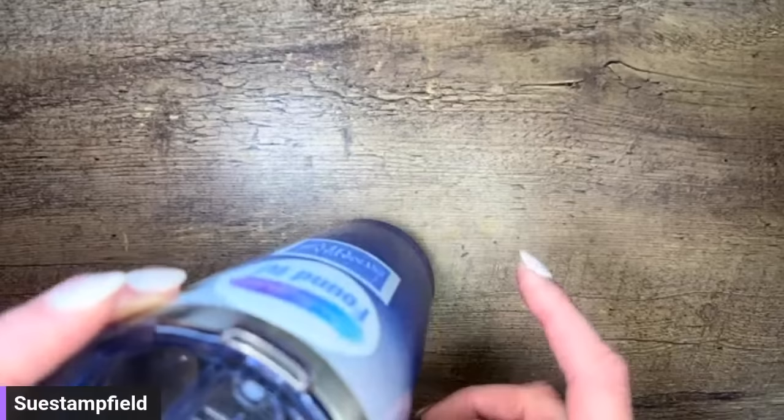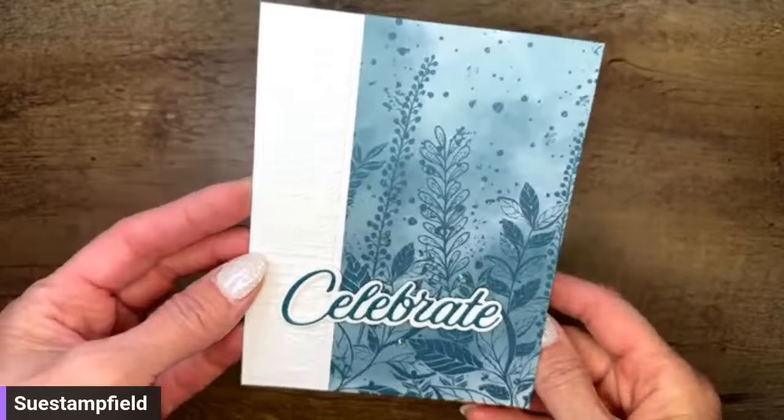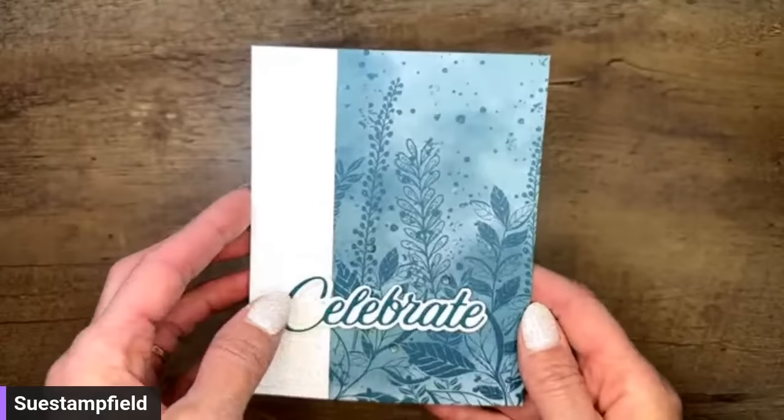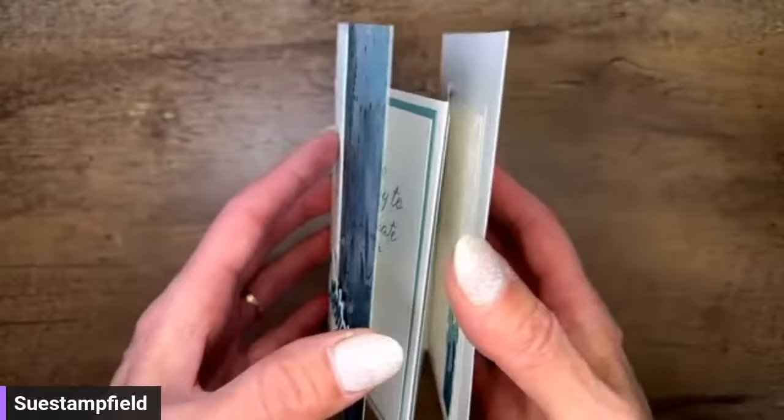I wanted to share the crafternoon fun fold this month with you before we get into the fun fold we're making tonight, which is with the textured floral. By the way, I frequently lose things in my stamp room, so when I find something again we play the 'found it' game. Let me know what's in your cup tonight, and when I find the thing I'll take a sip of my beverage — I have ice water.